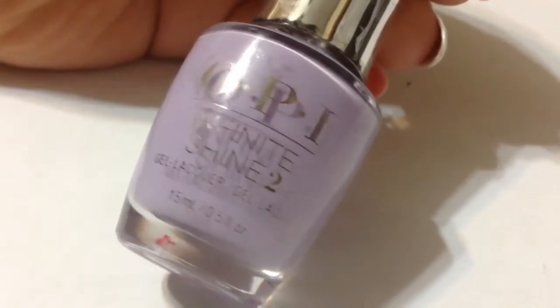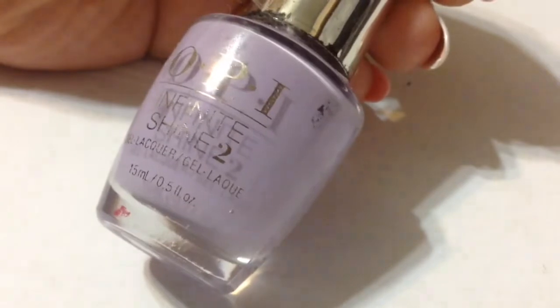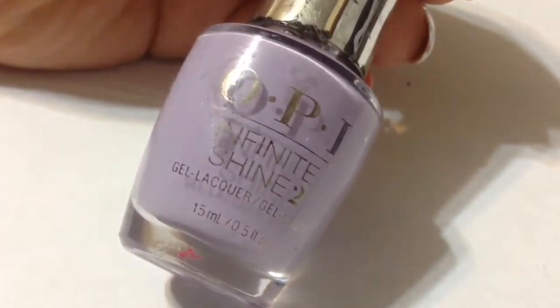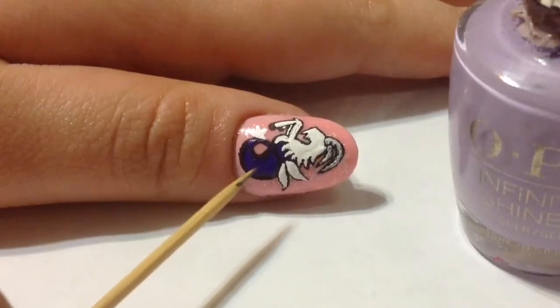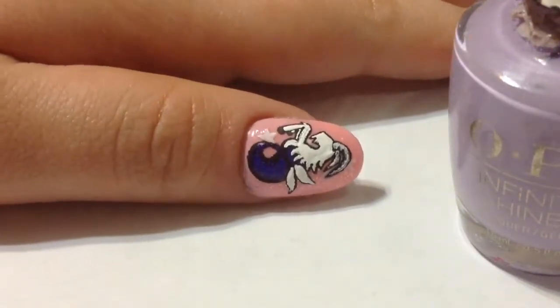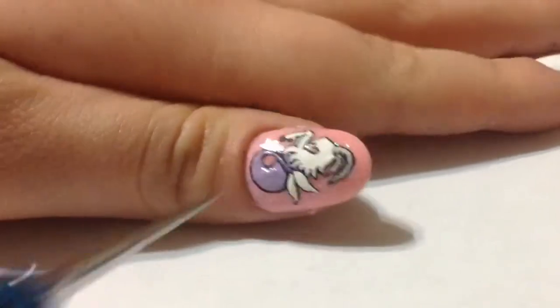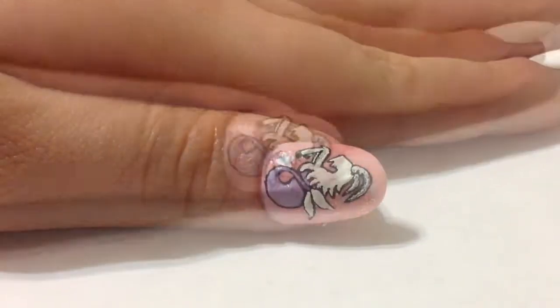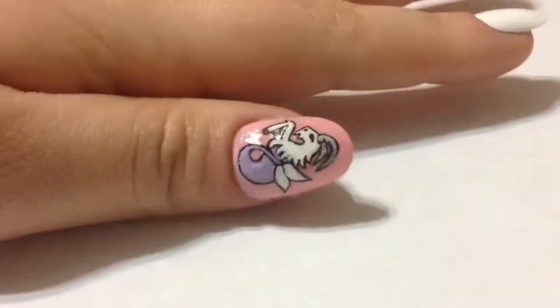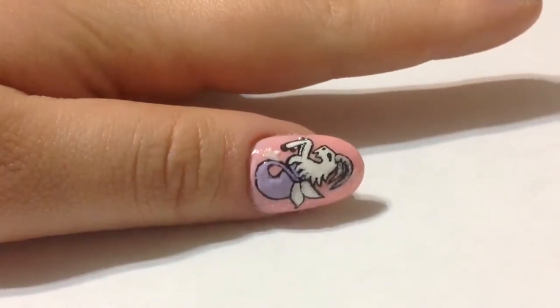Midway through this design I had a change of heart — I didn't really like that dark purple indigo polish, as you can see right here. So I'm going to go on top of that with this lavender just to fix it for my liking. Now that's out of the way, it looks much better, and I'm just going to go ahead and add in more details to finish off this design.